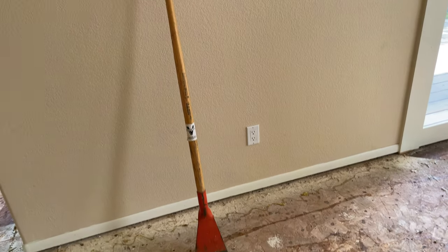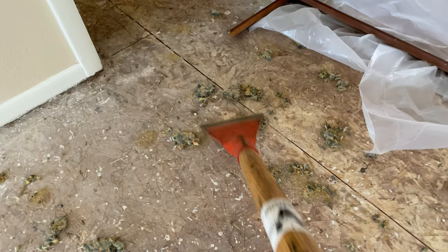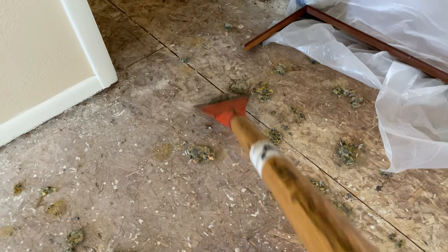We also rented a floor scraper which is going to help us get up some of the remnants of carpet that we pulled up. There are places where the cushioning underneath had gotten glued down, so we've got to go through and scrape that off the floor.